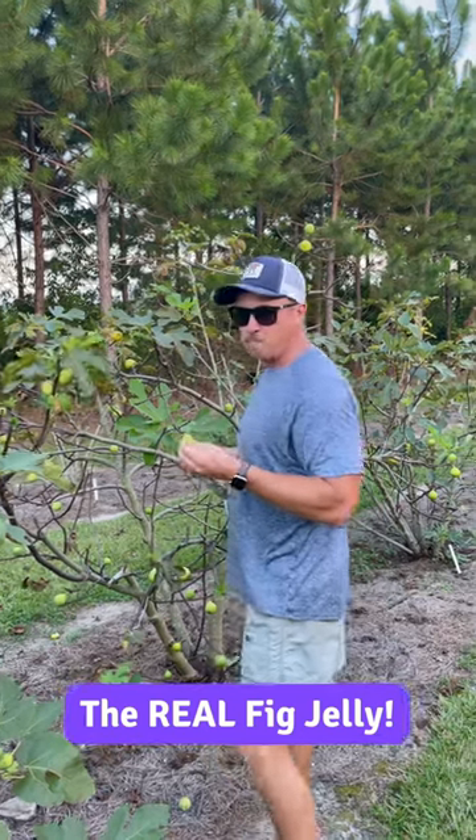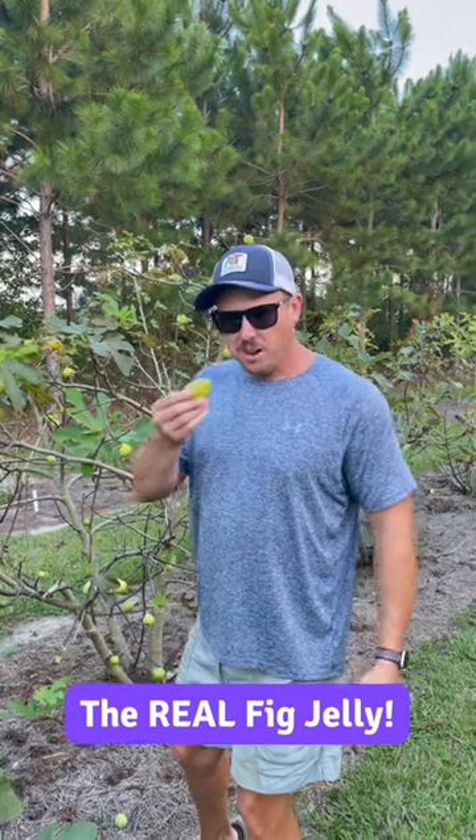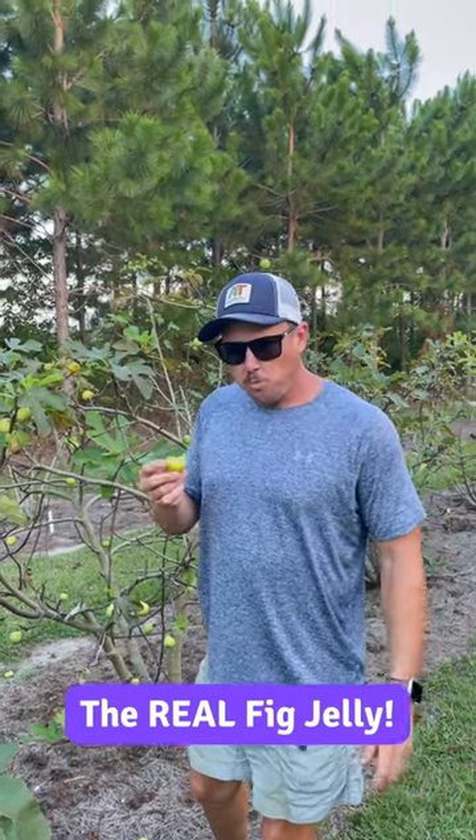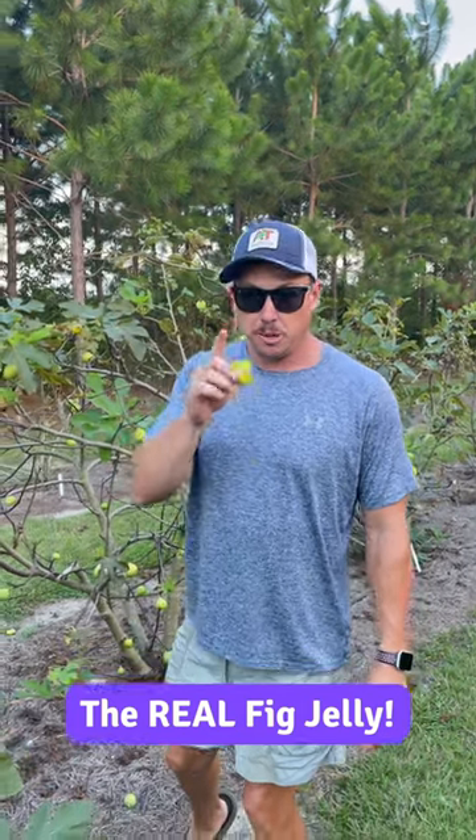Hey Trav, do you want to tell everybody about that delicious fig jelly we've been making? I do, I do — give me just a second, I'll go grab a couple jars.